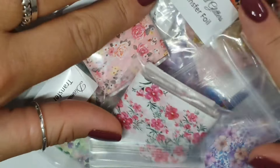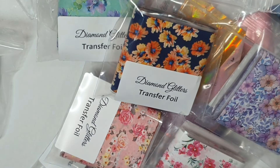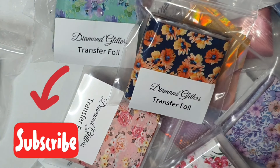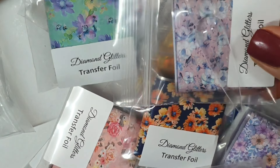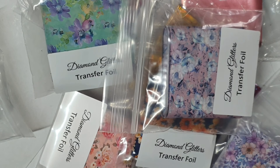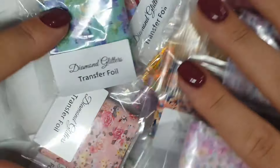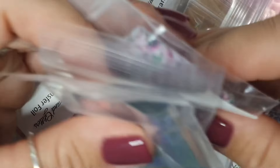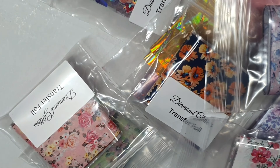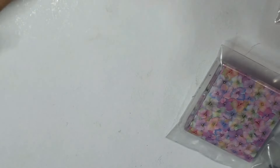Today we're going to swatch some foils — lots of new foils from Diamond Glitters and some new stiletto nail pops from eBay, which will let us see a lot more of the pattern than you'd get on small pops. Please excuse any loud banging — we're having some roof work done and I'm in the loft room. I've just run 52 steps and I'm out of breath.